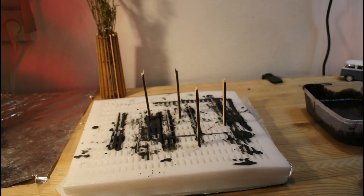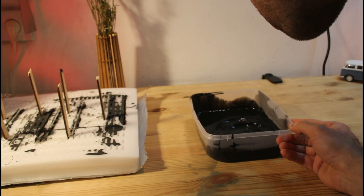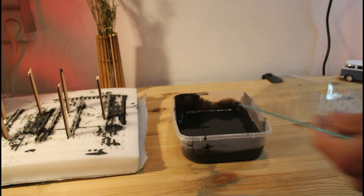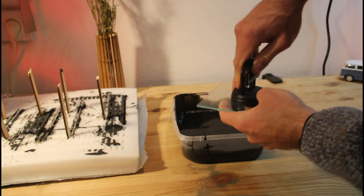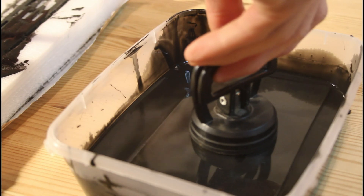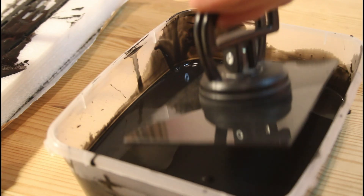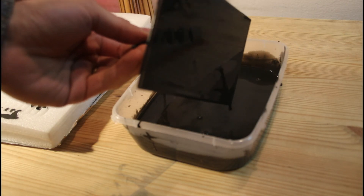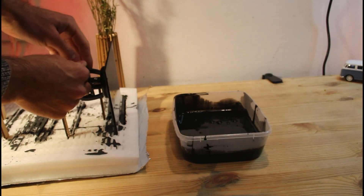I use packing foam and put sticks in it. Before dipping the glass into the paint, blow away any bubbles off the surface. I use a cheap suction cup to grab the glass, but you could just dip your fingers and wash off the paint later. Go ahead and dip the glass into the paint. Let the excess paint drip back into the container and blow away any bubbles left on the glass. Then place the coated glass on the drying rack.